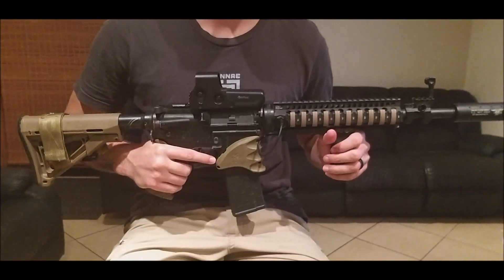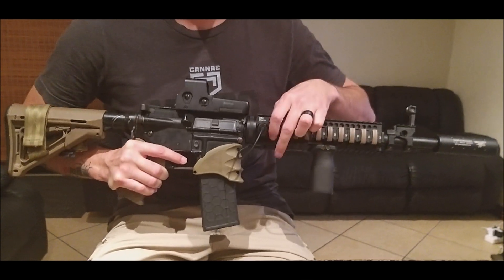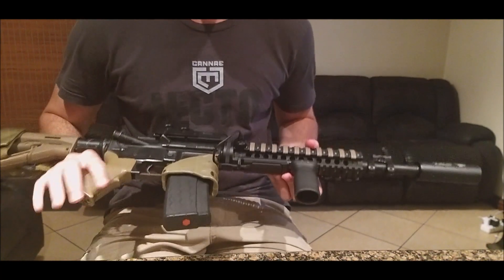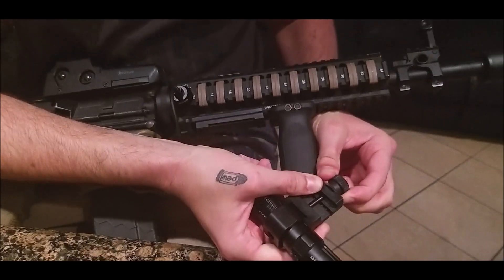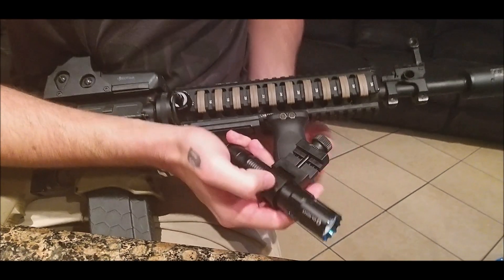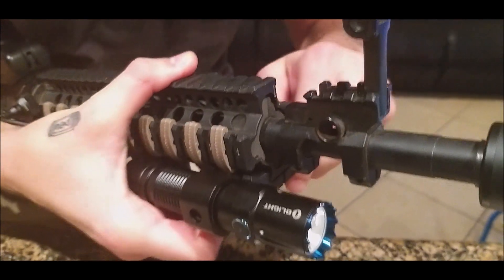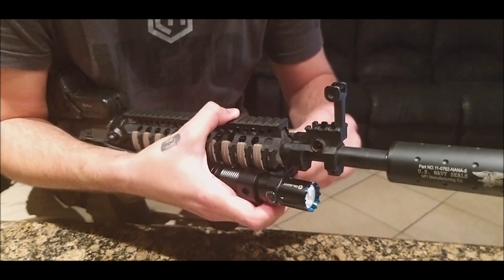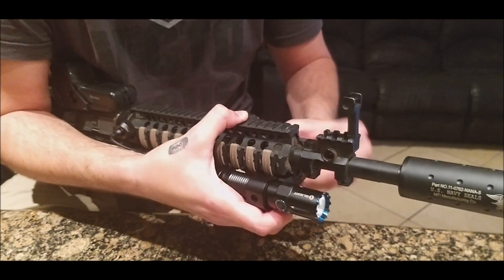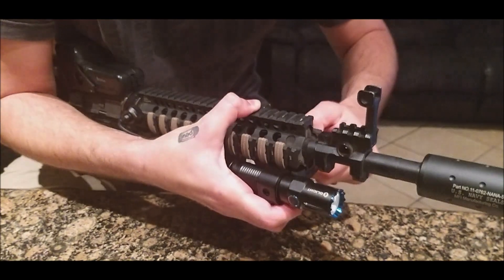Mounting it on an airsoft rifle with a pre-mounted remote switch. On the Picatinny rail, if there's no space, pull the lever out and loosen it, then clip it on wherever you want. Tighten it up by pulling and turning the little wheel. The weapon mount is designed not to come off during impacts or vibration — it's a simple but tough design.